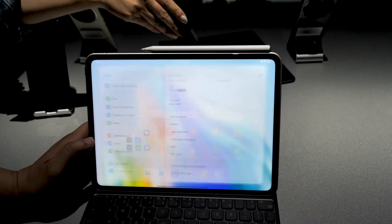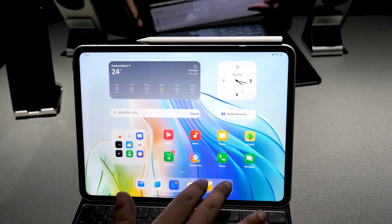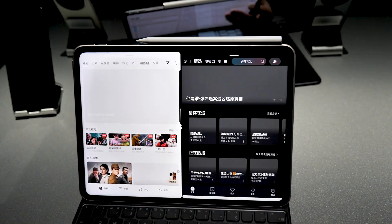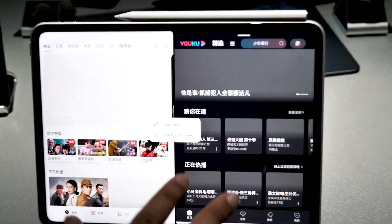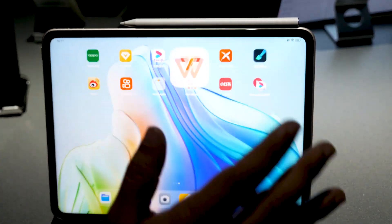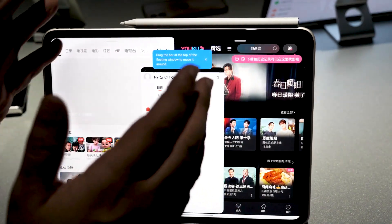It runs ColorOS for tablets, which supports multi-gestures. For example, you can use a two-finger gesture to split the panel and add another app. You can also save this split layout, so every time you open those two apps they open together. It also supports floating windows, and you can even open three windows at once — two in split view and one floating.